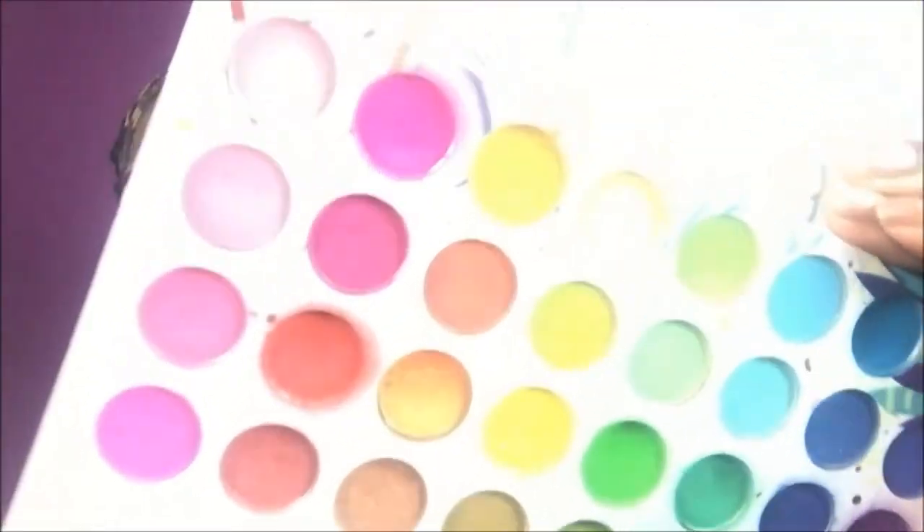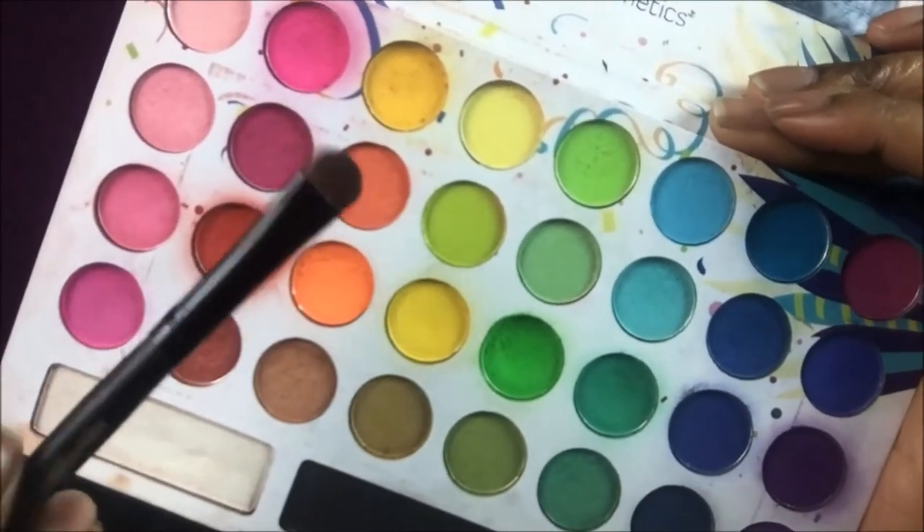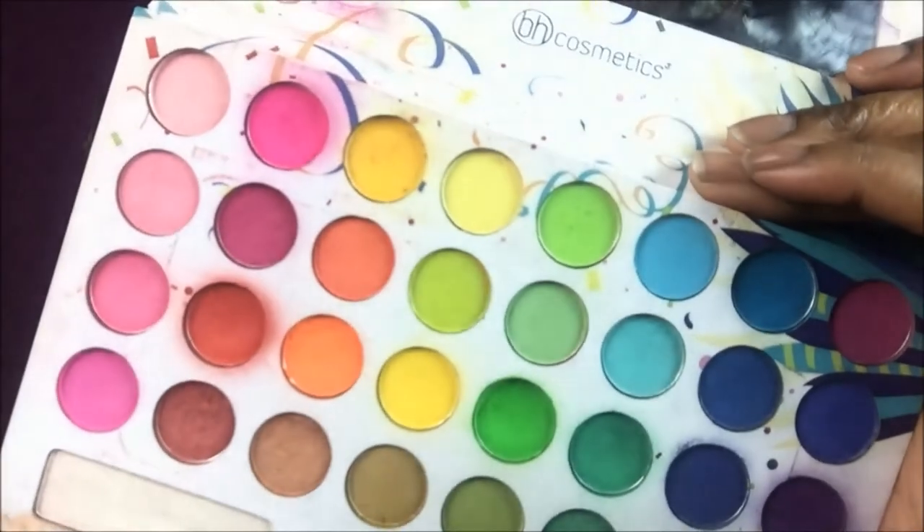I'm going to take my Taking Back to Brazil shade and I'm going to be taking this orange shade on my flat brush and packing that on my eyelid, just so I can define this line.